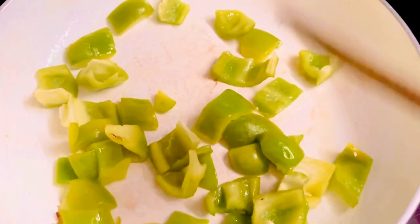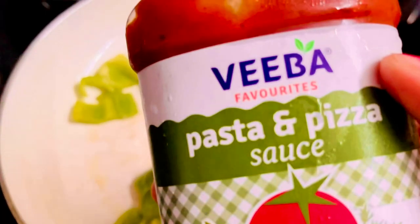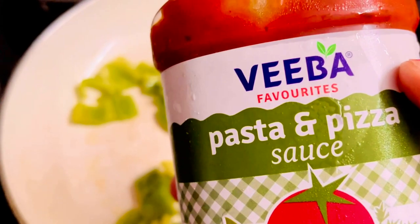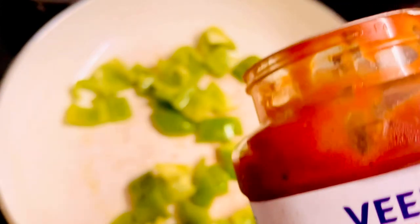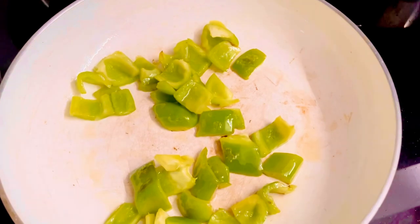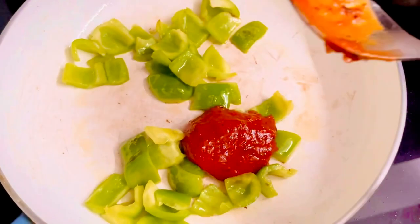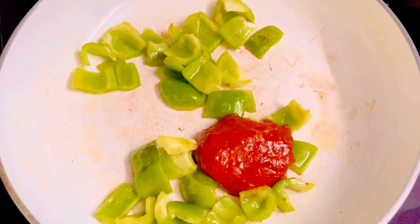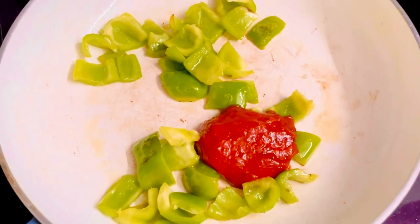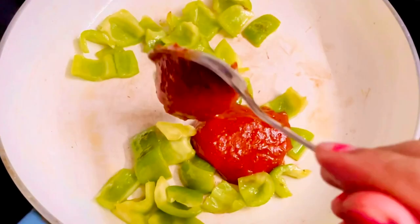To the cooked capsicum I'll be adding some Weber pasta and pizza sauce. There are various types of pasta and pizza sauce available in the market, but I'm using the Weber one because it gives a very authentic taste to your pasta and you don't need to add anything else. I've added about two tablespoons of this sauce. You can take as much as you want — if you want it more spicy, add more sauce, and if you want it less spicy, take a little less.